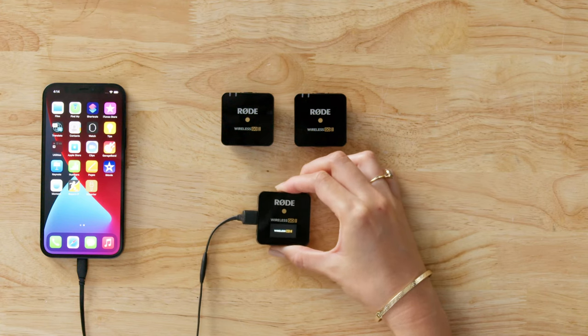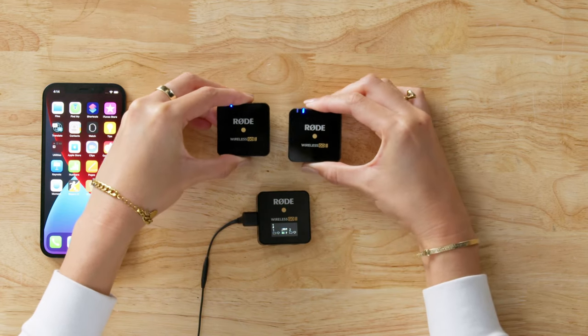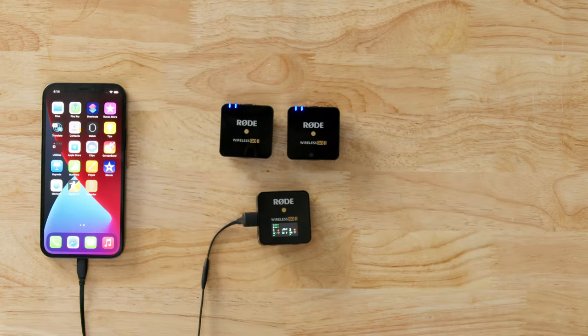Once you've plugged the receiver into your phone, turn it on by pressing and holding the power button, then do the same for the transmitters. Out of the box, the Wireless GO 2 will pair automatically.